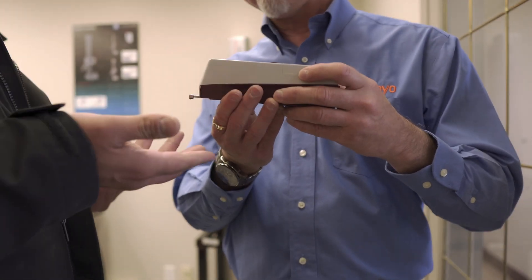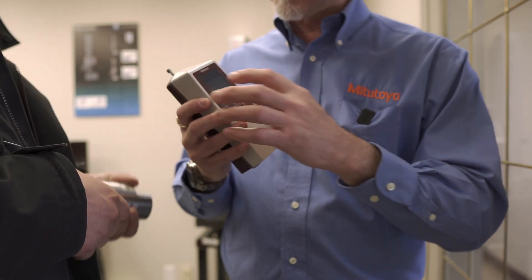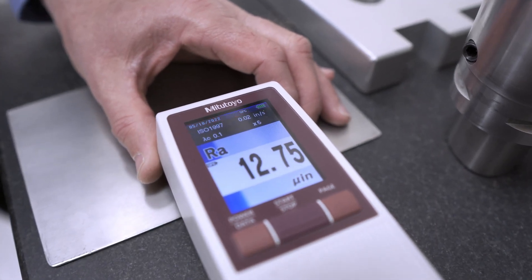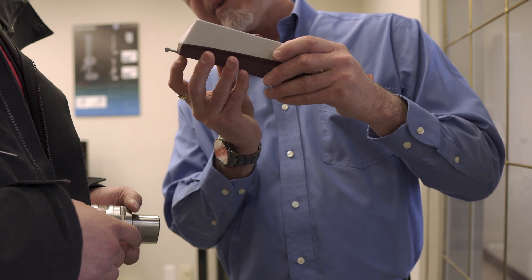The detector has a way to let us know when it's in proper range. It has a bar on top that is red, and when you make contact with the material it turns blue. You do have a range of about six millimeters to play with.